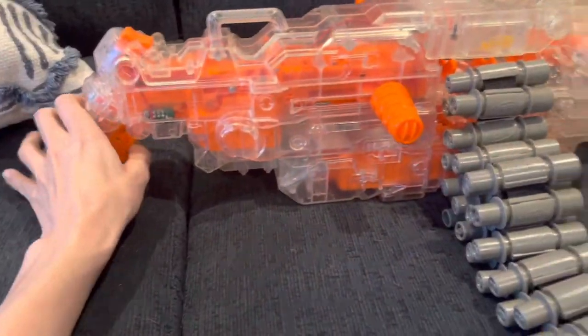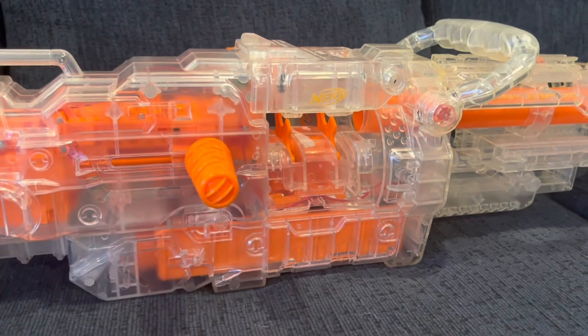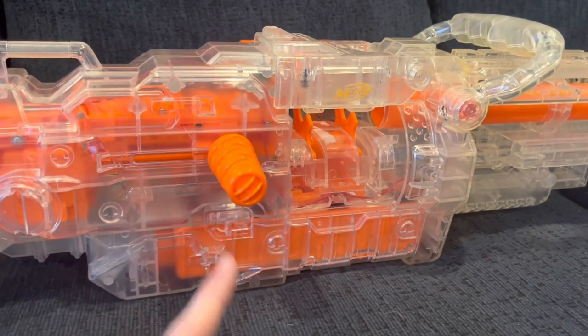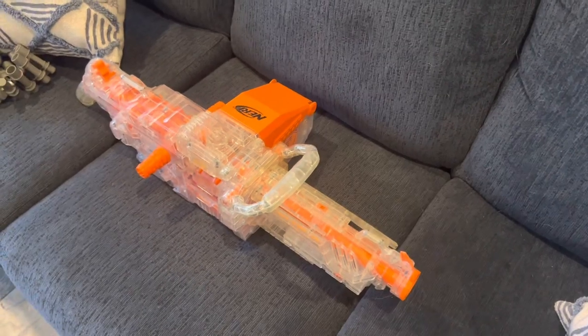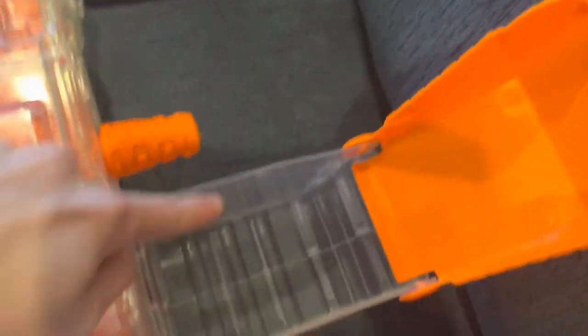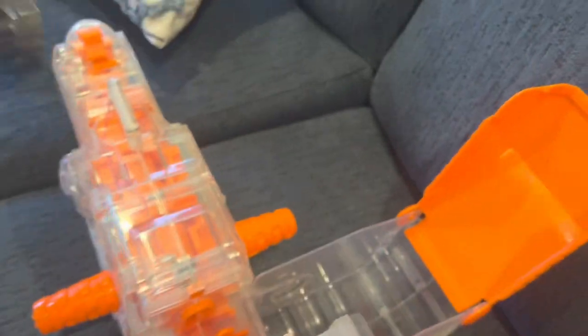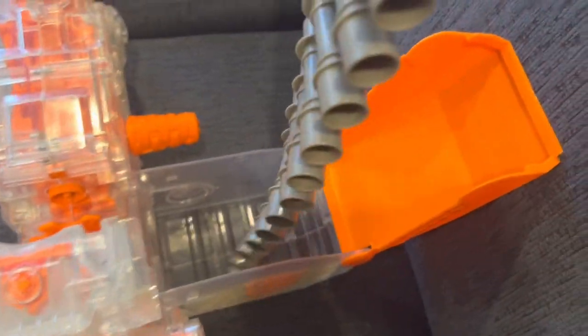It automatically stops when the chain is empty, because there's a safety up there that does that. It is so much fun to watch and play with and listen to. Now, how does the ammo box work? You open this box and put the chain in — which is really hard with one hand, so bear with me.